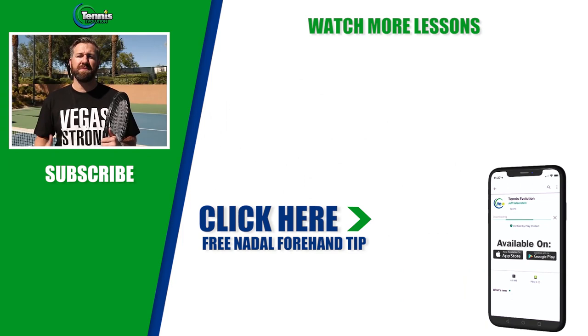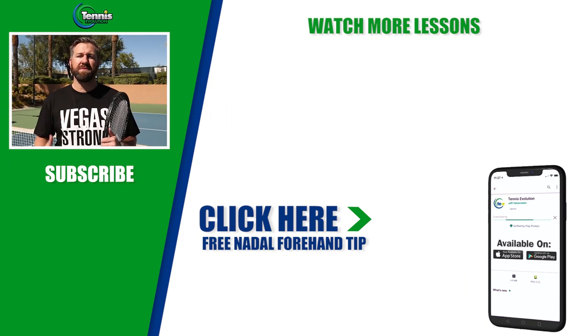I have a free gift for you that I want to share. I've worked with some of the best players and coaches in Spain, and they have a system that works — they've developed players from all skill levels. Please click on the link below or somewhere on this page, make sure your notifications are turned on, and I look forward to seeing you on the court very soon.